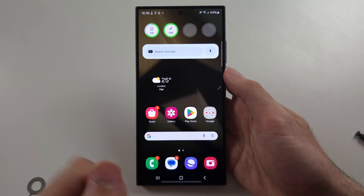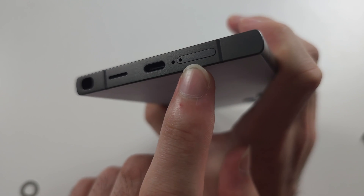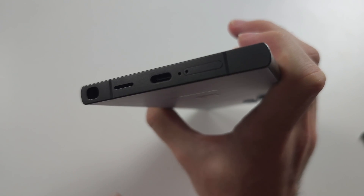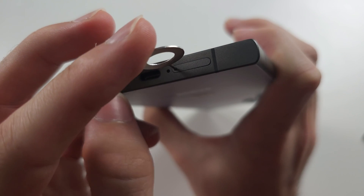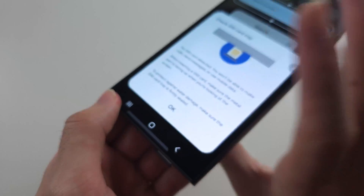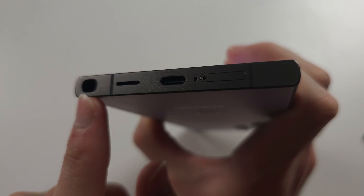To use the S24 Ultra if you are a beginner: first, if we look at the bottom of the phone, here is the charging port and then to the right we have the SIM card tray. If you use the SIM ejector tool found in your S24 Ultra, insert the thin end into that right-hand side hole and then push down — that will eject the SIM card tray. Use your fingernail to take out the tray and insert your SIM card.